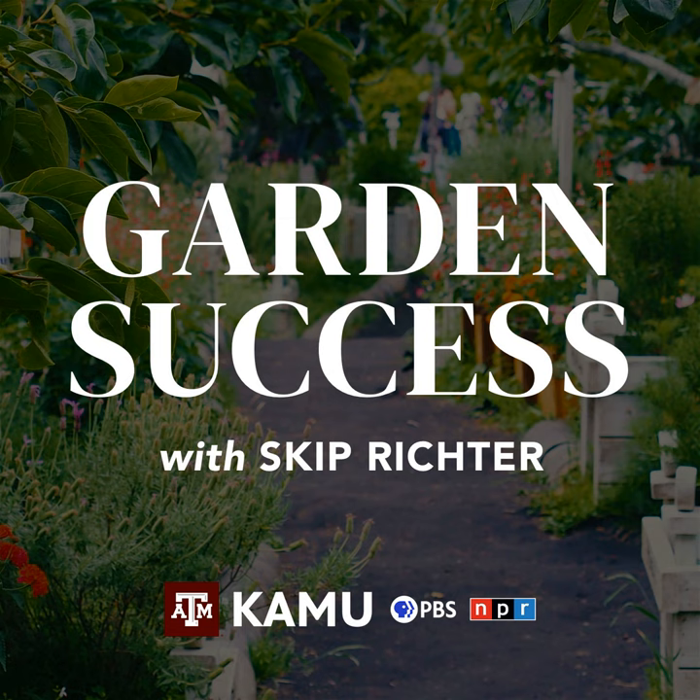While you've been listening to Garden Success, I'm your host Skip Richter. We're here every Thursday — tell your friends about it. We're available by podcast too if you missed some shows. We look forward to talking to you again. You've been listening to Garden Success with Texas A&M AgriLife Extension Horticulturist Skip Richter. Join us again next week as Skip discusses your questions about gardening and landscaping in the Brazos Valley.